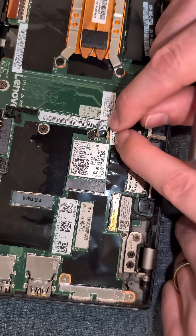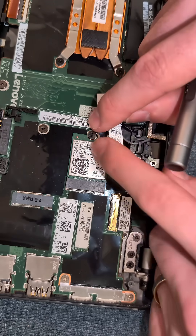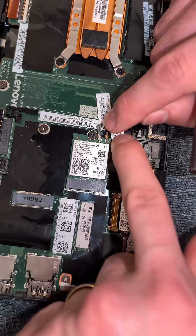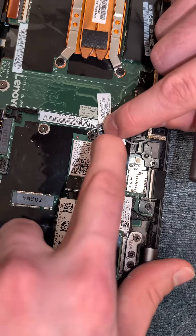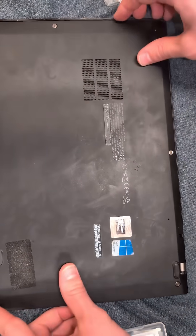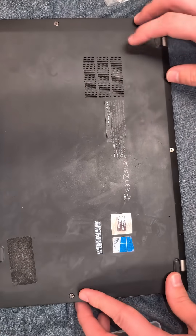Reattach both antennas — I like to start with the one on the inside first. Then we just have to pop the back cover back on, fix the two screws, and this is ready to boot.